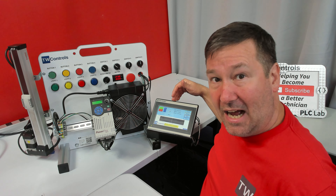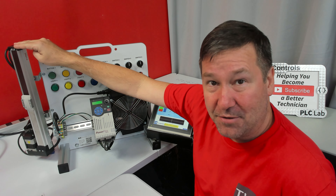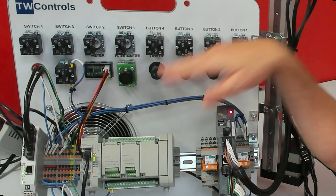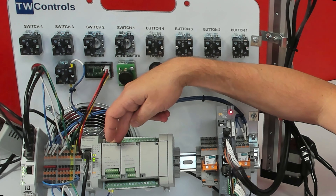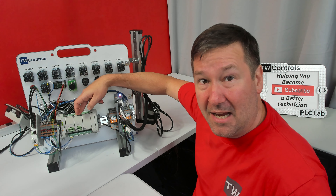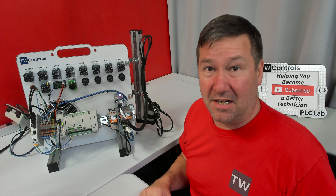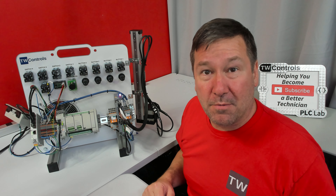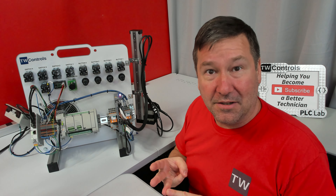This particular module has the optional HMI touchscreen and the LMC linear actuator option. On the back side, we have a Micro 850e — this is an L50e that supports Class 1 Ethernet messaging. It has two plug-in modules that give us two 4-to-20 milliamp inputs and two 4-to-20 milliamp outputs. This uses the free Connected Components Workbench software, and it supports the three major programming languages: ladder logic, structured text, and function block diagrams.